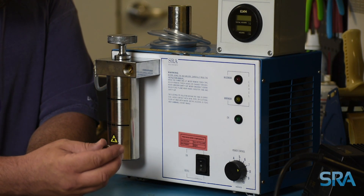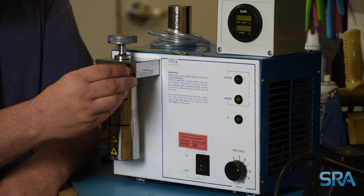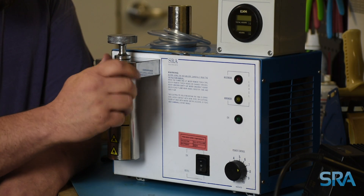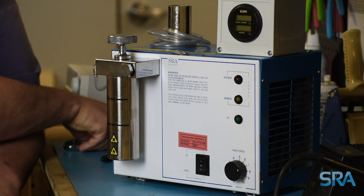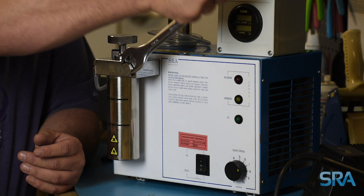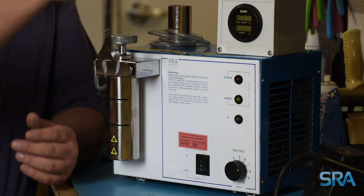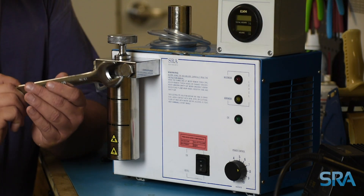Lastly, it's time to put the cap on the booster block. This one has a nice new seal. Start it with your hands, and finish it with your wrench, and tighten that up until it's nice and snug.